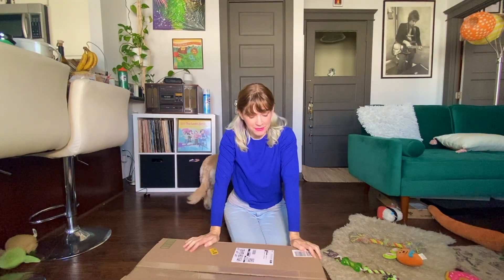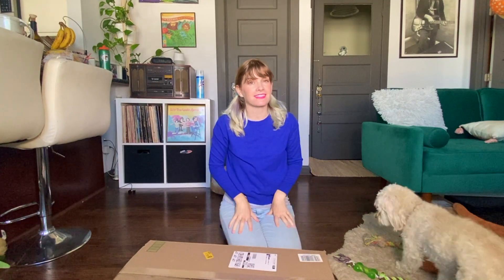Hey friends! I just got something in the mail — a new vinyl record player, and I'm going to unbox it and show you a little review.